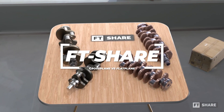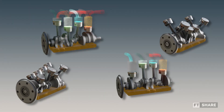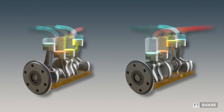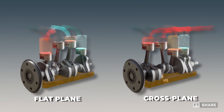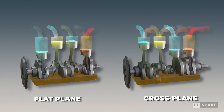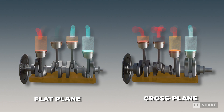Cross-plane and flat-plane represent different crankshaft designs for multi-cylinder vehicles, ranging from 4 to 8 cylinders. While they may seem similar at first glance, the two systems actually have distinct shapes, leading to different energy transfer processes and giving each engine its unique characteristics.